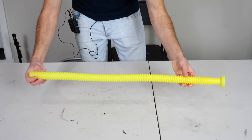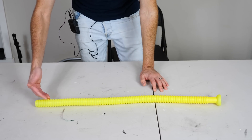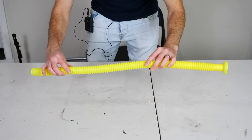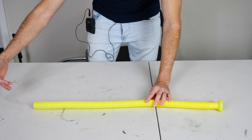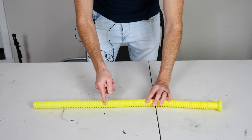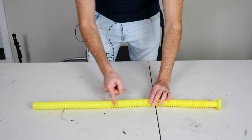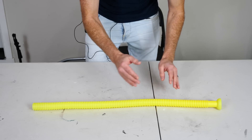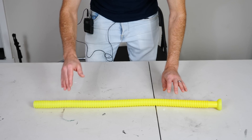Depending on how fast you're spinning it, it forces air through the tube at different speeds. And you'll notice that the edges are corrugated — as the air is moving through, it vibrates against the edges. And at just the right frequencies, when it's hitting at just the right frequencies, it starts to resonate.